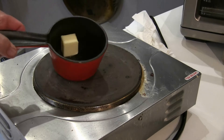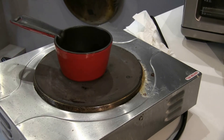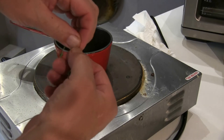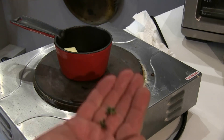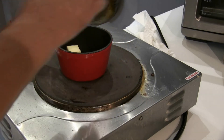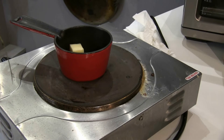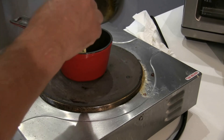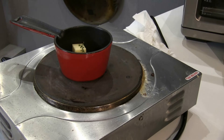I have some butter here in a small pan and I'm going to be adding some fresh thyme to it. These are the sprigs — basically just pull it back and the little leaves come out. It's a little time consuming but fresh thyme is really, really tasty. I'm going to melt that down and use it to baste the chicken breast.